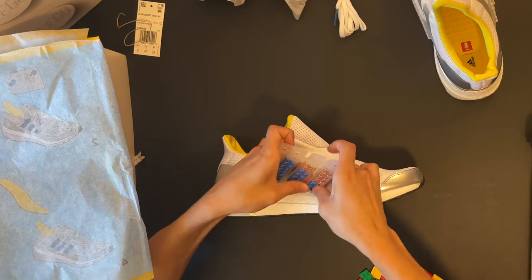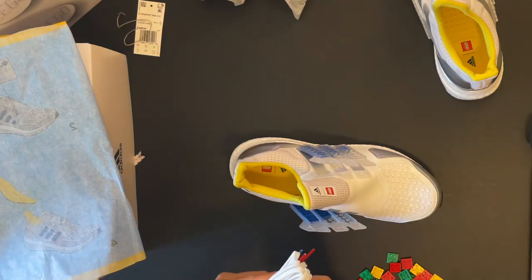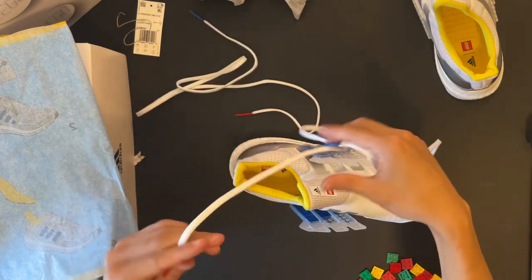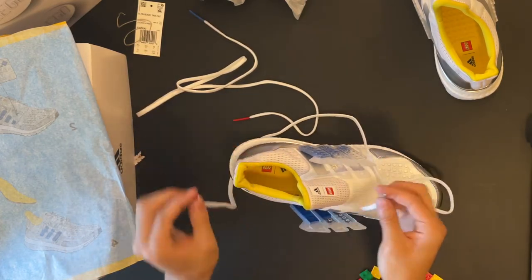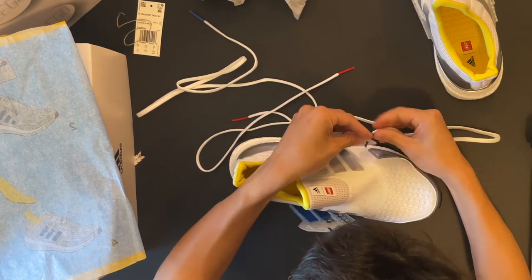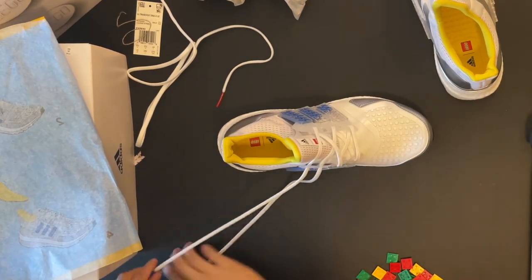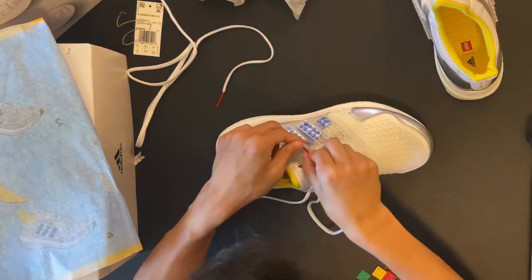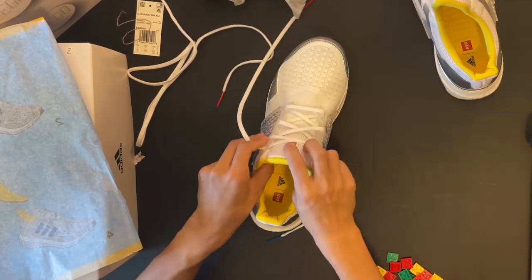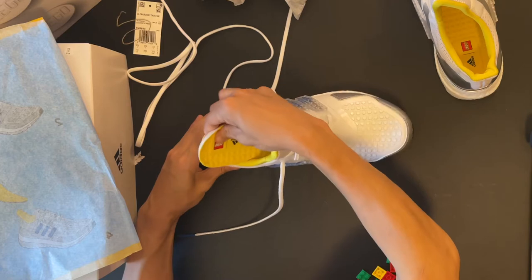You can see a completed Adidas LEGO shoe. According to the instructions — which I'm going to follow — each shoelace has a blue and red tip, not blue/blue and red/red. We're going to place the lace through now.